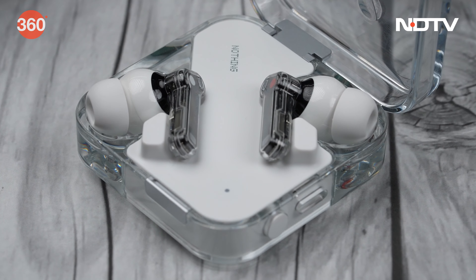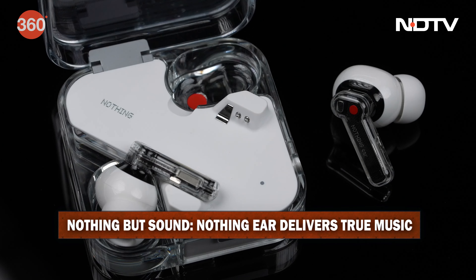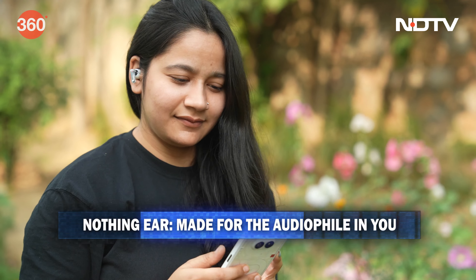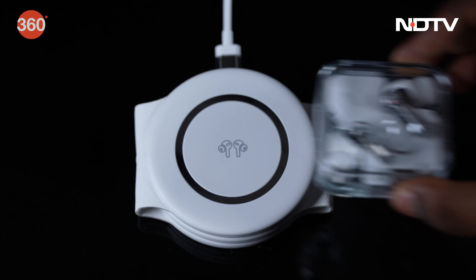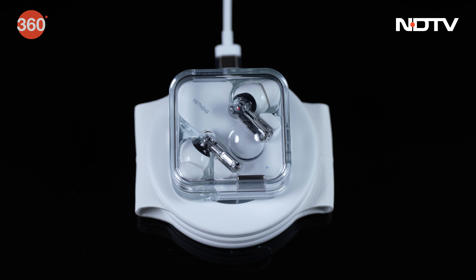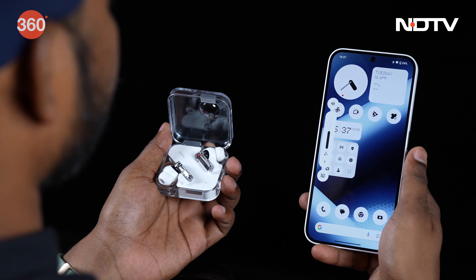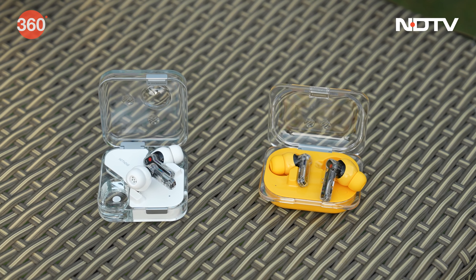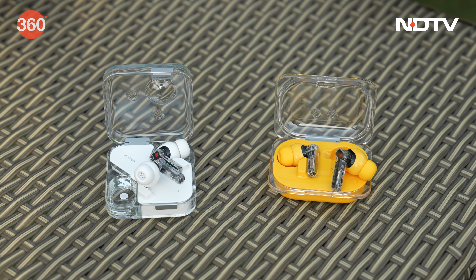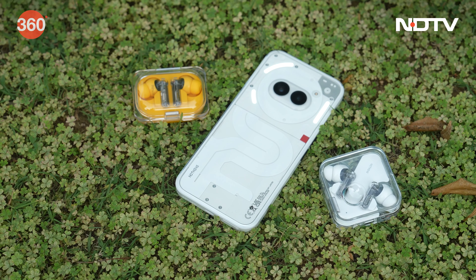Ab baat kare Nothing Ear ki, toh if you want an audio experience that's next level, say hello to the Nothing Ear. Iska ceramic driver ensure karta hai that you get crystal clear highs and booming bass, like a front row seat at a concert. It has a long battery life and these buds support wireless charging. Plus, ye bana hai gaming ke liye bhi — that low lag mode makes all the difference with reactions lightning fast, leaving the competition in the dust. Whichever you choose, the Nothing Ear A or the Nothing Ear, you're getting next generation features packed with tech that's built to last.